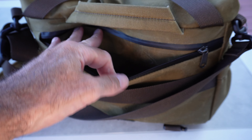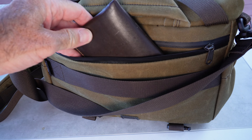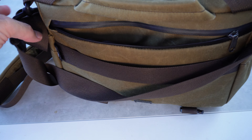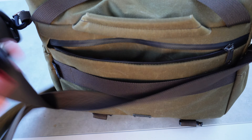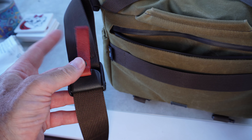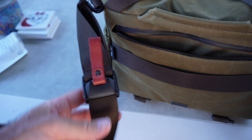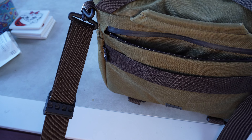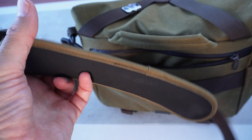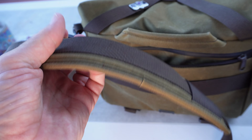On the rear you have a luggage strap that goes through the handles on your luggage. There's also another pocket where I put my wallet, phone, and car keys when I'm walking around. The shoulder strap is adjustable via a pull tab, with a nice leather — I gather it's faux leather — and even though it's quite thin, it's very comfortable.